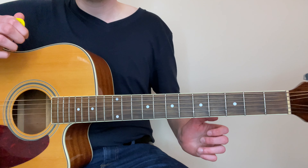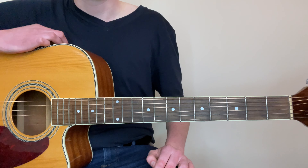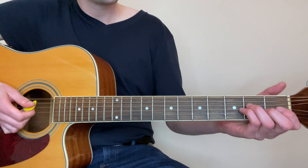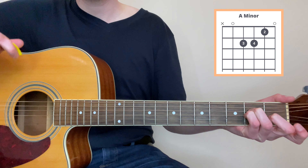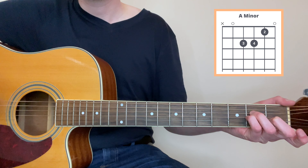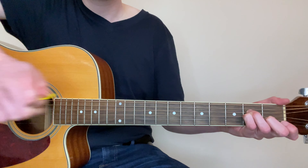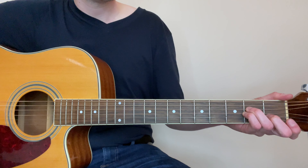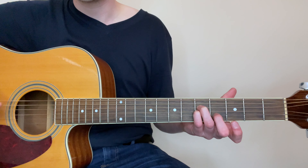Before we dive into the alternatives to bar chords, let's for a moment just consider where bar chords actually come from. Bar chords are derived from open chords. An open chord is one like A minor — I'm sure you can probably already play it. It's called an open chord because you've got an open fifth string and an open first string. All a bar chord does is take this shape and move it up the neck. So let's say we move this up three frets.